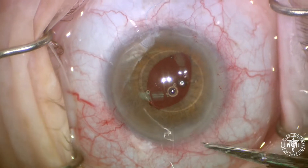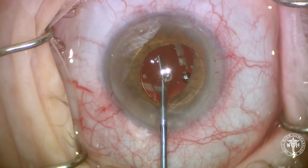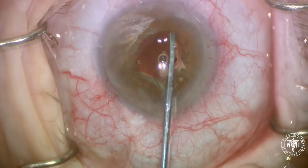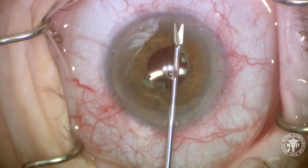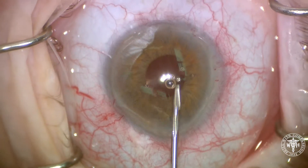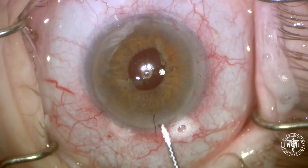We're going to cut the ends quite short using a scissor and then prolapse the optic back posterior to the iris. For the distal sutures, I'm going to use a micro scissor to help cut the 10-0 prolene, and then the two ends can be removed from the eye.